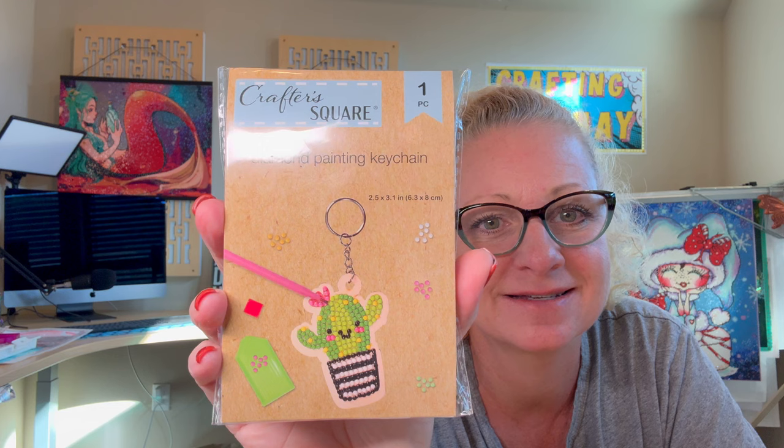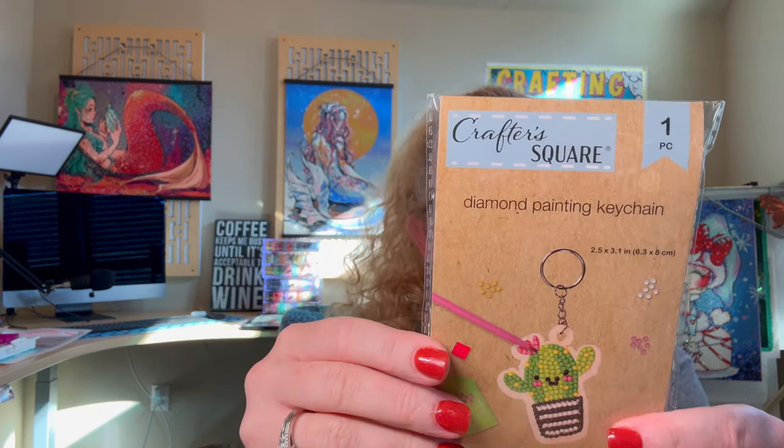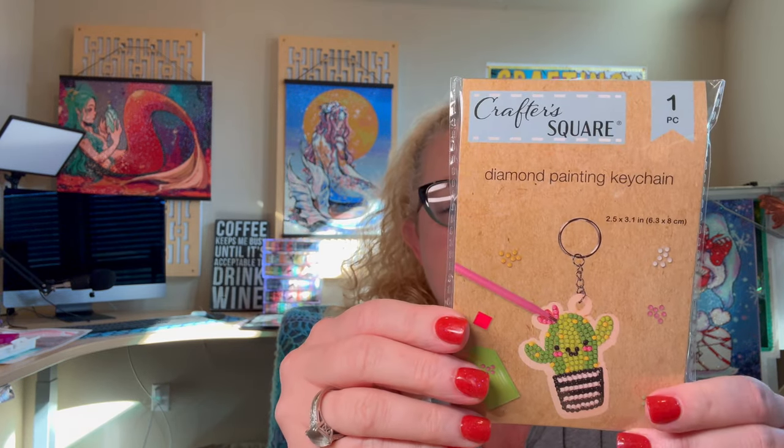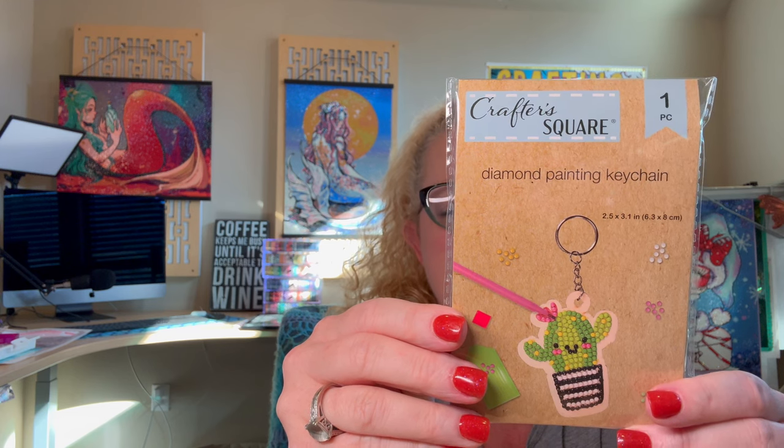It is Crafter Square, Dollar Tree's crafting brand. One piece diamond painting key chain — it's this cute little cactus. I have not opened these up yet. Contents: wooden shape, diamond painting sticker, rhinestones, sorting tray, silicone tray, silicone clay, diamond painting pen, metal key chain, and instructions.